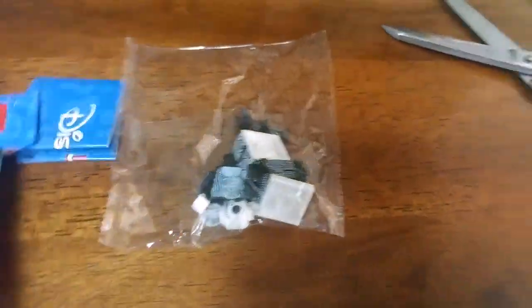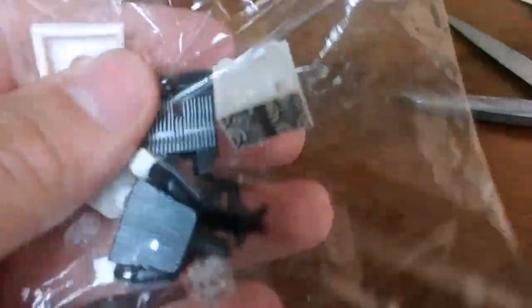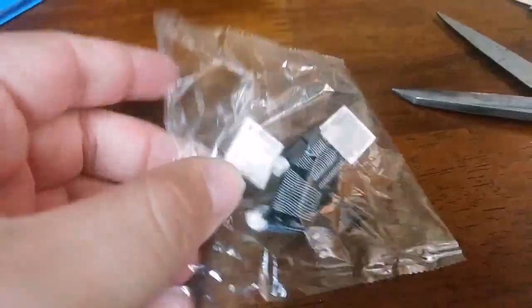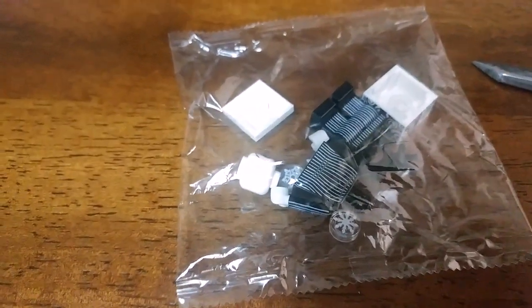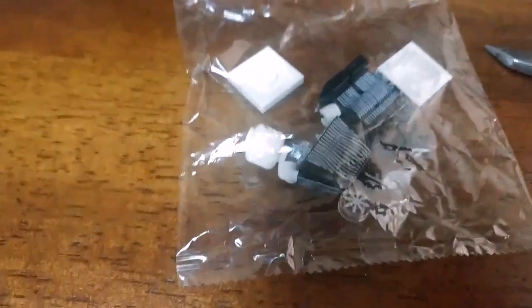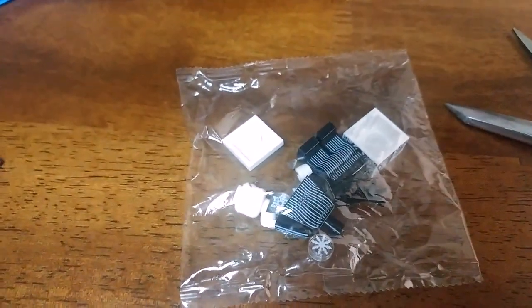Bada bing bada boom — it is Jack! I knew it, I knew it. There was no doubt about it because I felt this flat plate, this two-by-two tile for his present, and these little snowflakes, and Jack's big old round head right here. So I am now four for four — I have deduced all of the ones that I've been getting and I've been able to find the ones I want without getting any duplicates.